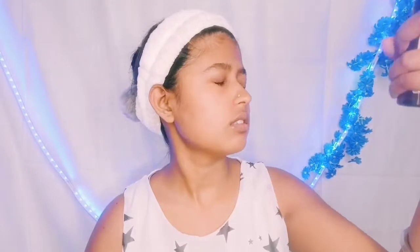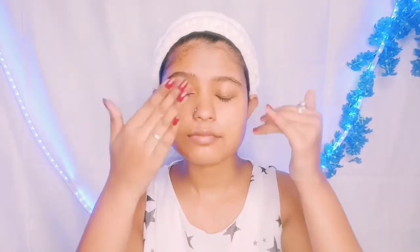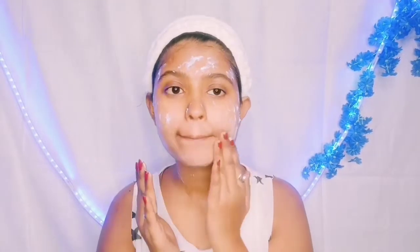First, I will use Kama Ayurveda rose water, which is a very good rose water. I will spray it on my face and absorb it. After that, I will use Vaseline rose water gel — it is very good if you have oily skin and need a light moisturizer. This is the best option for oily skin, though my skin is dry.